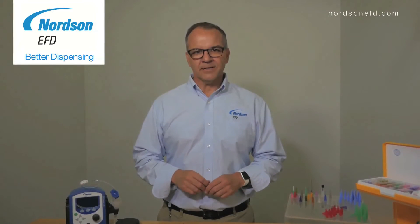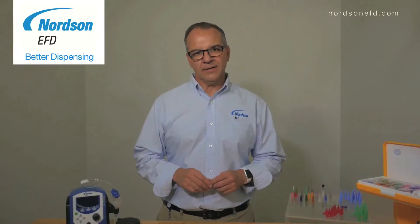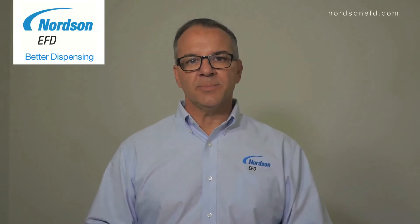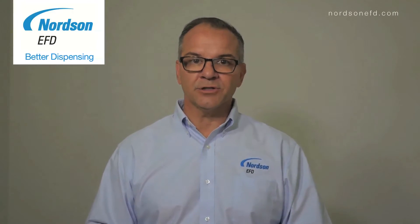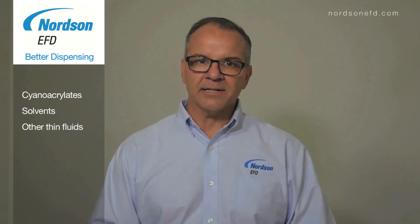Hi, and welcome to Better Dispensing. I'm Thomas Saino, Application Specialist for Norton EFD. In this segment, we'll be discussing the best tip to use for dispensing low-viscosity fluids, such as cyanoacrylates, solvents, and other low-viscosity adhesives.